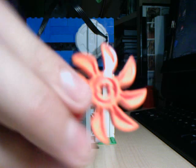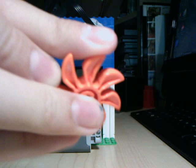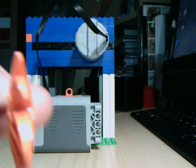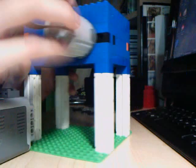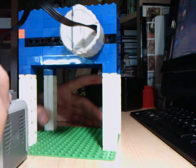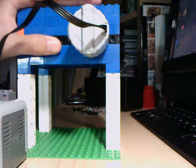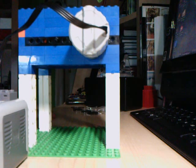I got these off eBay — there's a guy that sells a bunch of these. They have a nice point to them, they're pretty strong, and they're good for shredding. It's powered by one motor: the motor drives a small 8-tooth gear, and that drives the larger 12-tooth gears attached to each of the two shafts, giving it more torque and more power.